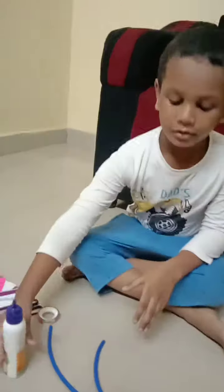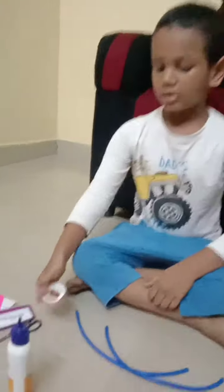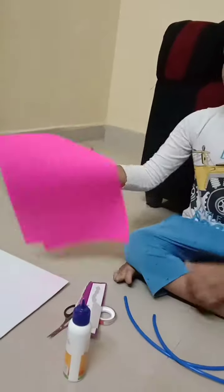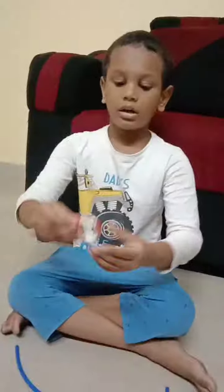Today I am going to make a project on lungs. For this we need a gun, two straws, sealer, small cardboard and two large white cardboards, and plaster. Let's do it.